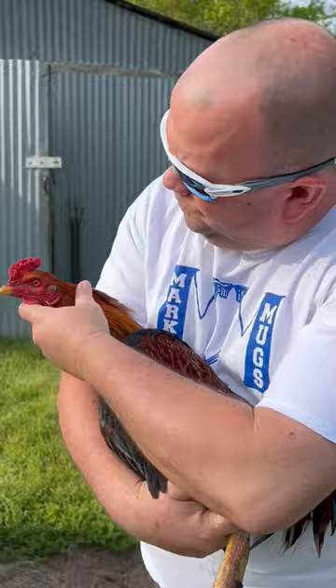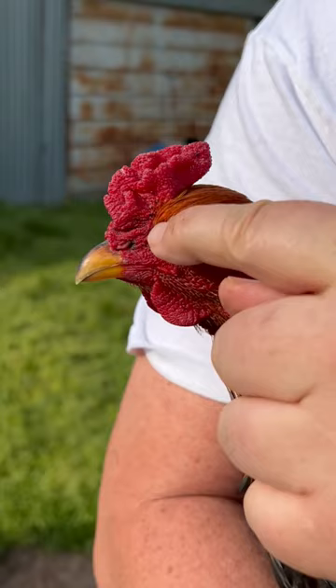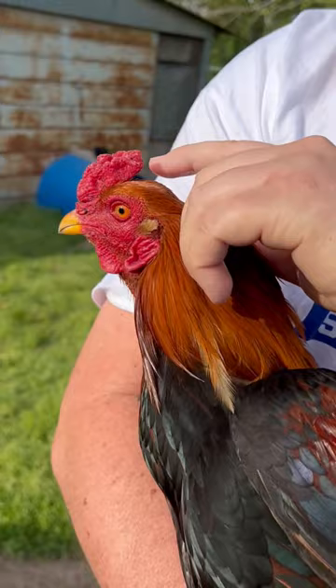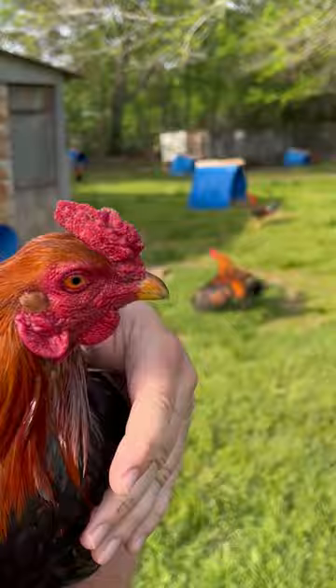So this rooster here — you'll notice if you look at his comb real close, you'll see he's got some little black marks. It looks like something's been pecking him. You see those black marks right there? A lot of times when they're still on, you can rub them and you'll see them fly off. They get on their comb, they bite their ears. You'll see sores and stuff on them.